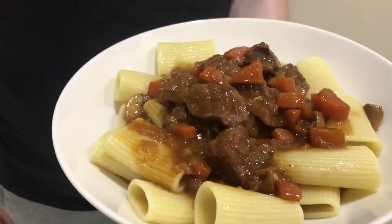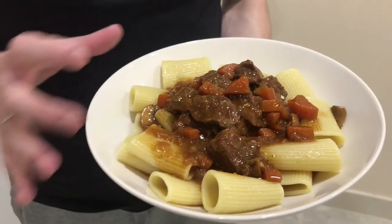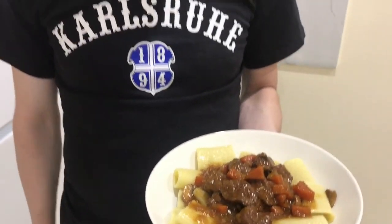Here we have the dish ready to eat — beef ragu on top of some nice pasta. Enjoy it, enjoy cooking the dish at home, and let us know how you like it. Enjoy!